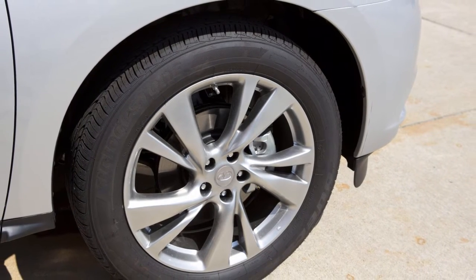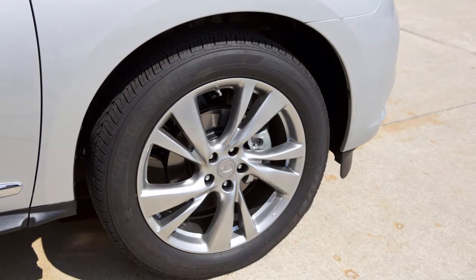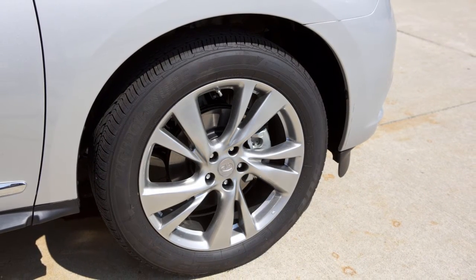the TPMS with tire inflation indicator provides visual and audible signals outside the vehicle to help you inflate the tires to the recommended cold tire pressure.